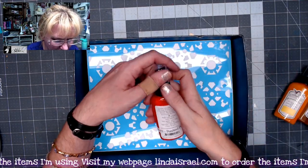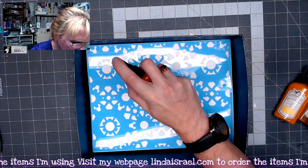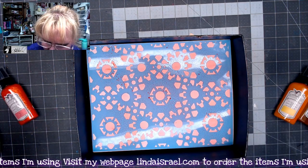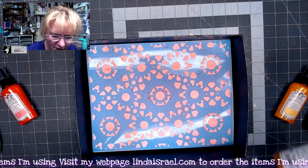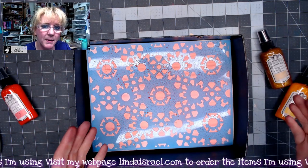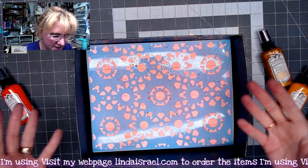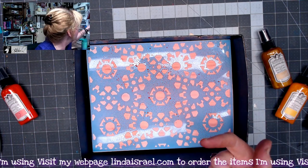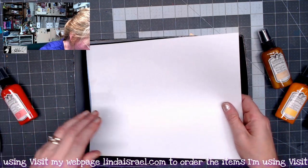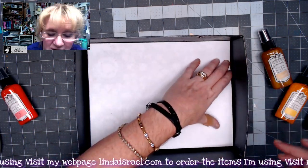So we're going to start with the Punk'd Pink. I'm going to put a little bit on my page here. And I'm going to go ahead and add a little bit of the brass. It'll pool in a couple places. What I like about spraying Glimmer Mist on a stencil is that it has a resist on this side.